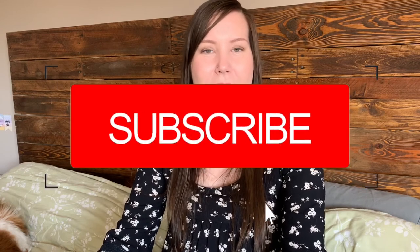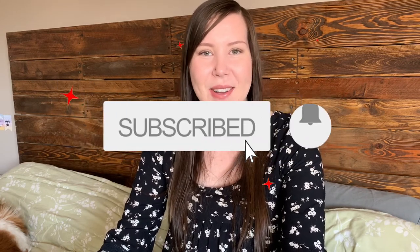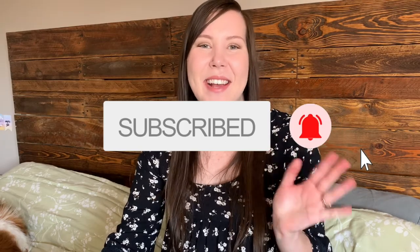That's all of my mobile grooming extras that I think you need to make your life a little bit easier. If you haven't already, I encourage you to hit that subscribe button as I upload new videos every single week. Thanks guys, see you in my next video!